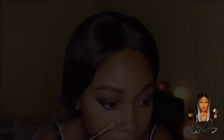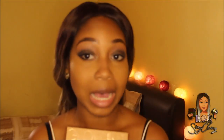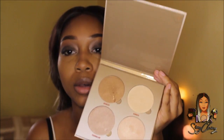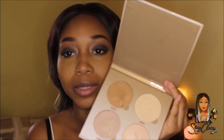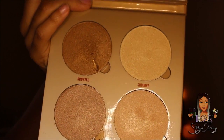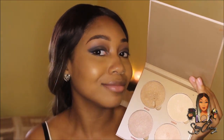Usually I like to do my highlighter first. This is the Anastasia Beverly Hills Glow Kit in Sun Dipped — I'm in love. A little goes a long way so do not get trigger happy rubbing your brush in it or you will look caked with highlight. Unfortunately I accidentally dug my nail into it trying to catch it when I almost dropped it. I'm going to use two shades today — Bronzed and Moonstone — using the contour brush from Real Techniques.